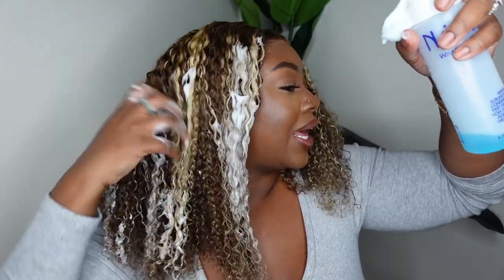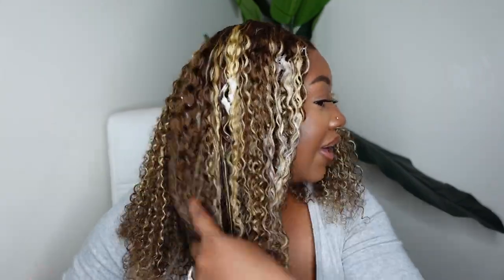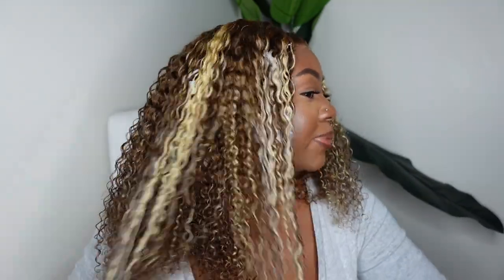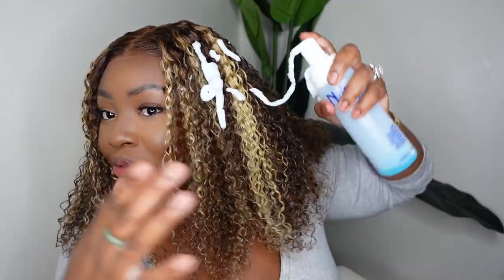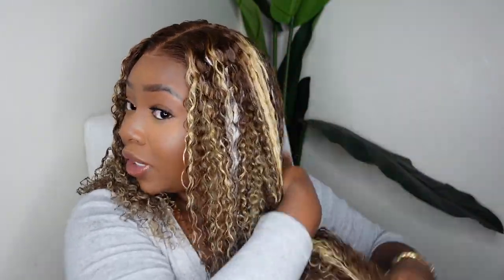I wasn't necessarily going for a wet look, but you guys can see just adding that little bit of mousse will go in and define the curls even more, especially with a denman brush. If you do want something a little bit more tame because this is a fuller wig, you can definitely do that. I kind of wanted the drier curls, so I didn't add the mousse — and here I am adding the mousse after the fact. This is the last bit of it, I have some more on the way. No matter how many mousses I try, I always go back to Nairobi. Nairobi, if you're watching, sponsor me — send me a case because I am loyal.